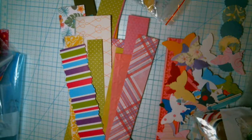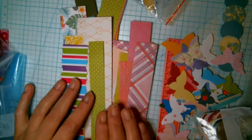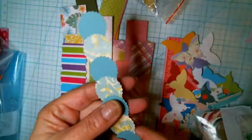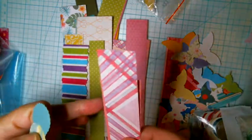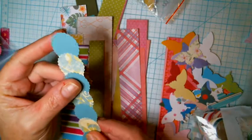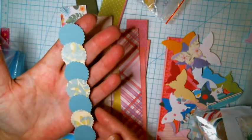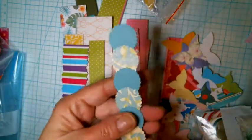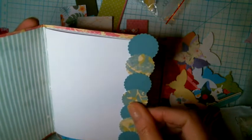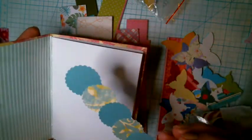Hi everyone, this is Julie. We're back on Something from Nothing, and today I'm going to show you these — it's just a simple strip that you have left over. You want them kind of still, not the thin thin ones. This can be a belly band on a page, either way, or it can be an edging for a page. You cut it to fit whatever you need.